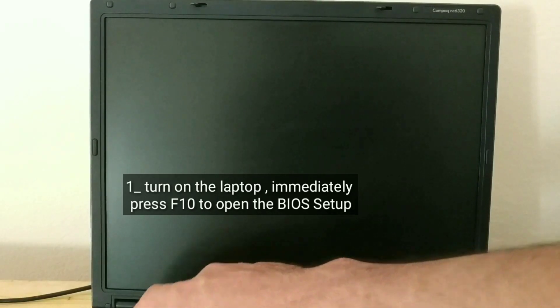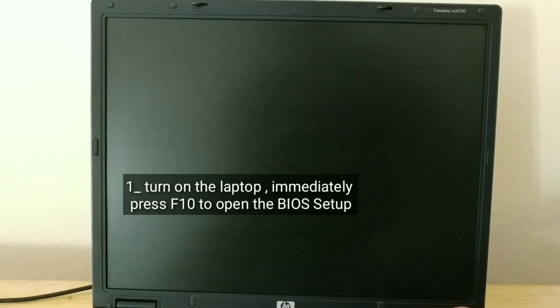Turn on the laptop. Immediately press F10 to open the BIOS setup.